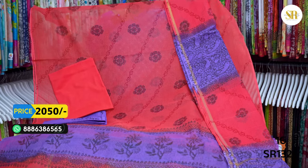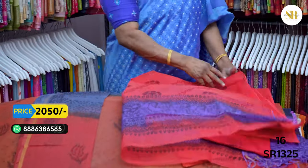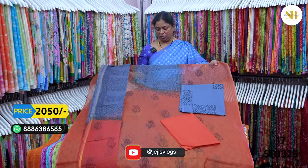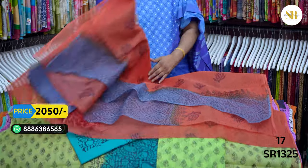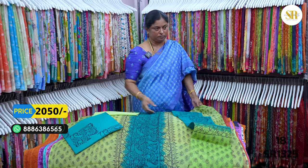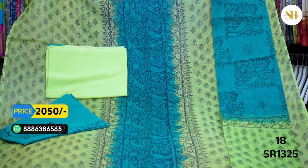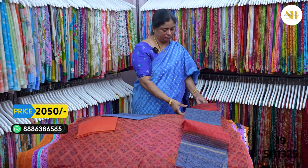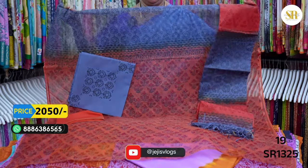The watermelon color with watermelon combination — 2,050 plus shipping. The cut-up design. Rust and grey color combination — 2,050 plus shipping. The cut-up design. Peacock green and parrot green color combination — with the cut-up design — 2,050 plus shipping.